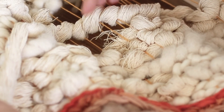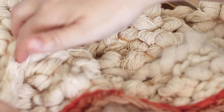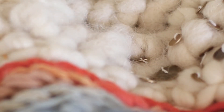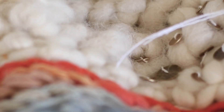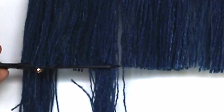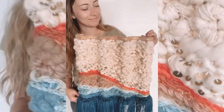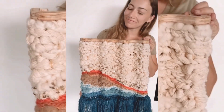It definitely took some practice weaving on a warp like this that had hills and valleys, but I got used to it and decided to finish with some gold metal sequins. The very last step was just to trim all the fringe so it's nice and even. Here's the finished product — I was so happy with this project. It was lots of fun and it turned out great.